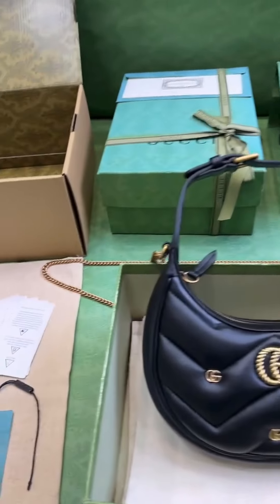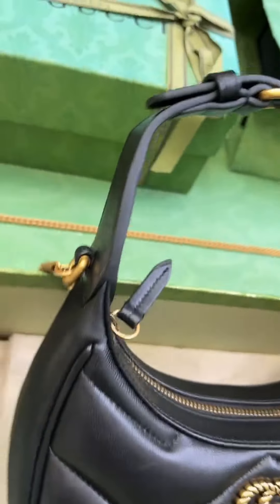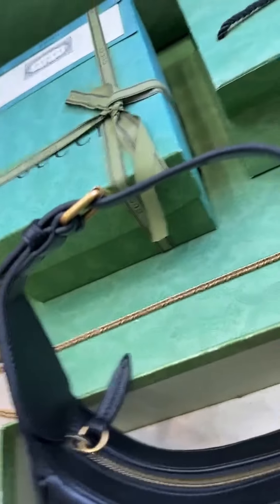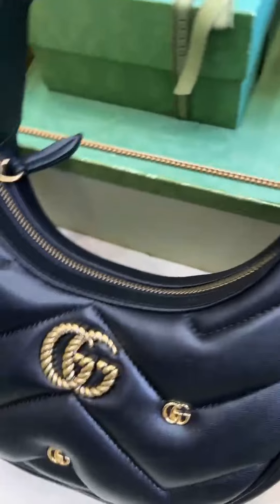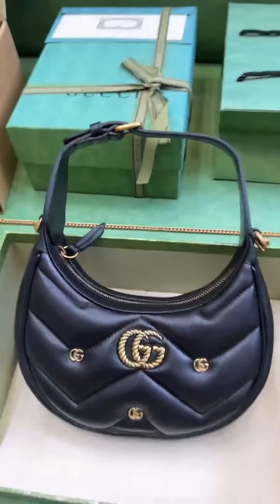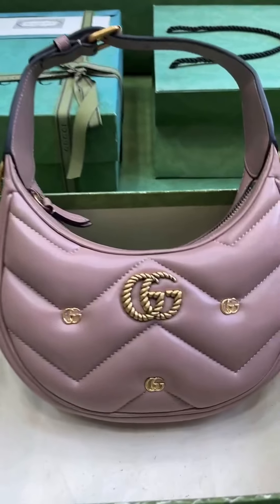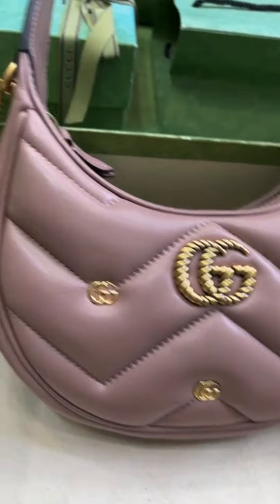The launch of the Gucci 770983 GG Marmont Half Moon Mini Handbag marks the innovation and inheritance of this series of products. This newly designed mini handbag uses soft and delicate leather to reshape the classic half-moon shape, and adds exquisite double G rivet decoration in the details, making the overall appearance more eye-catching.